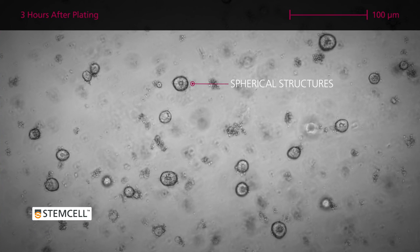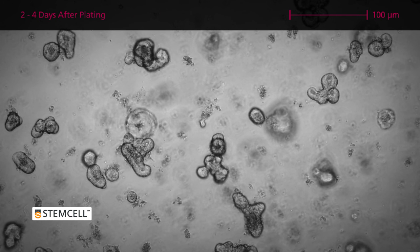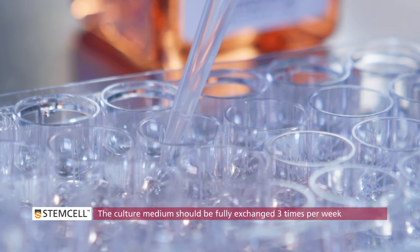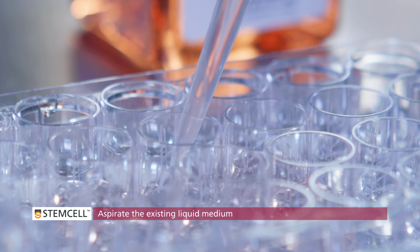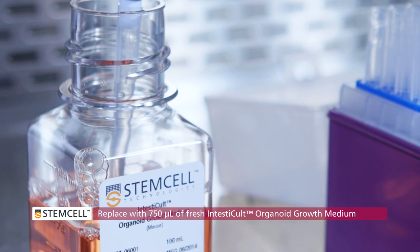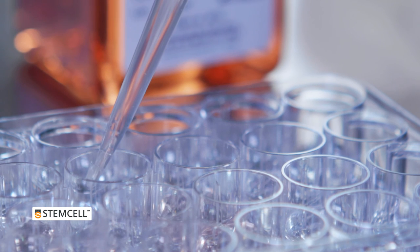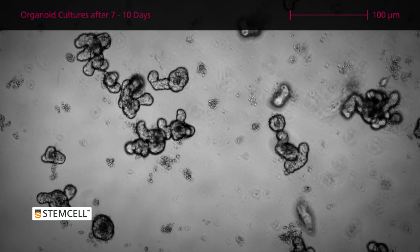Typically, the crypts form spherical structures about three hours after plating and begin to bud after two to four days in culture. The culture medium should be fully exchanged three times per week. Aspirate the existing liquid medium, keeping the pipette tip at the edge of the well bottom. Replace with 750 µL of fresh, room temperature intestinal organoid growth medium. After seven to ten days, the organoid cultures are fully mature and ready for passaging.